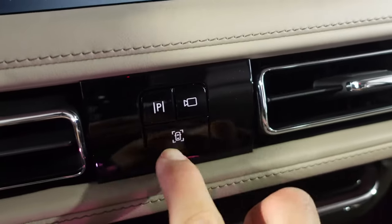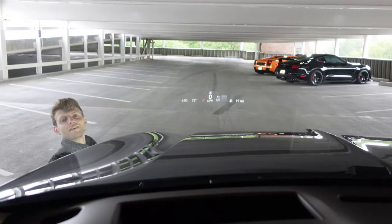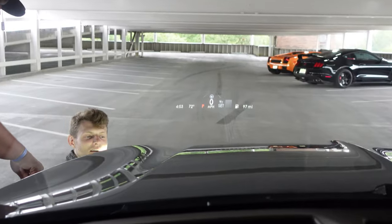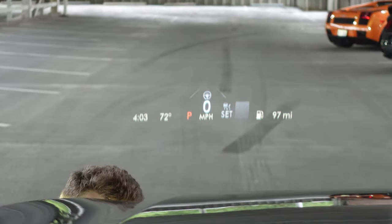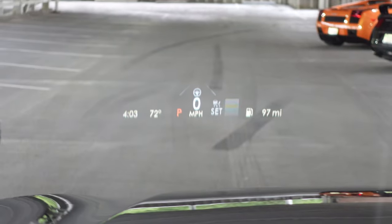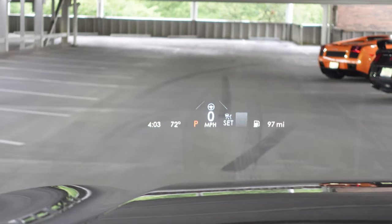We have surround view cameras, and this will also park itself — we could try that. You can see the giant heads-up display: look how wide that is and how much information. We've got the fuel range, the time, the temperature, your speed. It's really nice — the heads-up display brings a lot of information.